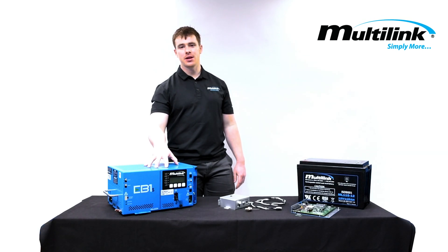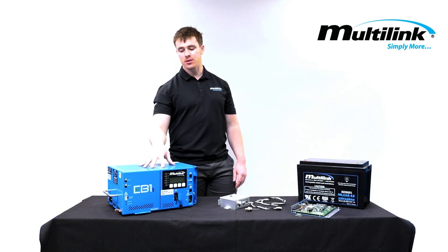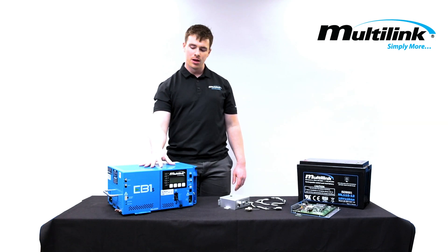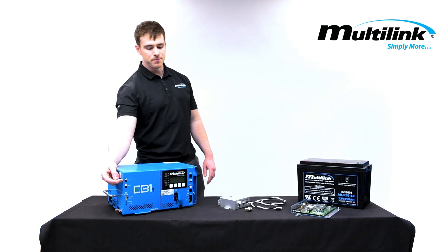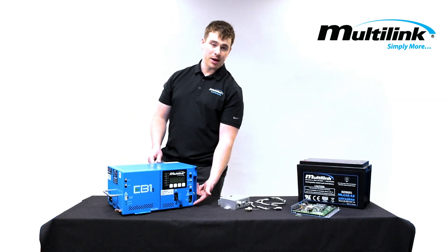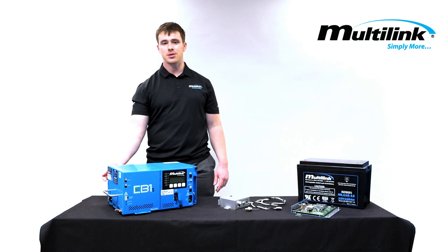What makes the EB1S truly stand out is its plug-and-play capability. Given its physical dimensions, it fits into most existing enclosures. Using industry standard connectors, it connects directly to the HFC plant, and it uses existing battery harness connections as well as AC connections.